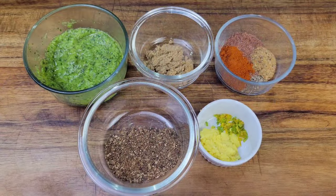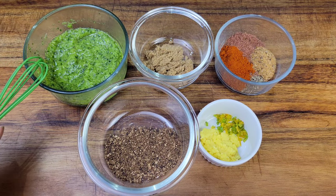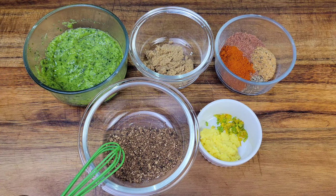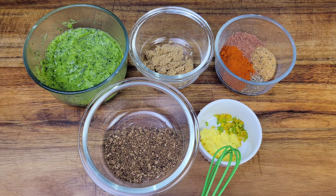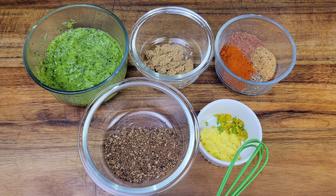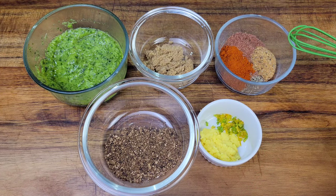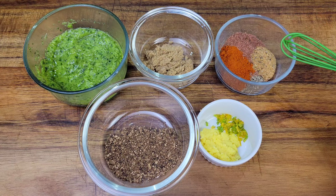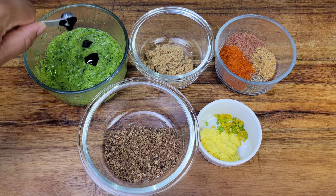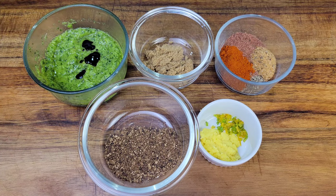To season the pork I'm going to be using some green seasoning, which is a blend of herbs and aromatics, some crushed allspice berries, grated ginger, and minced scotch bonnet. If my green seasoning already has scotch bonnet then I won't bother mincing some, but this one has none. I also have some jerk seasoning, seasoned salt, all-purpose seasoning, black pepper, paprika, brown sugar, and I'm adding a little browning to my green seasoning.